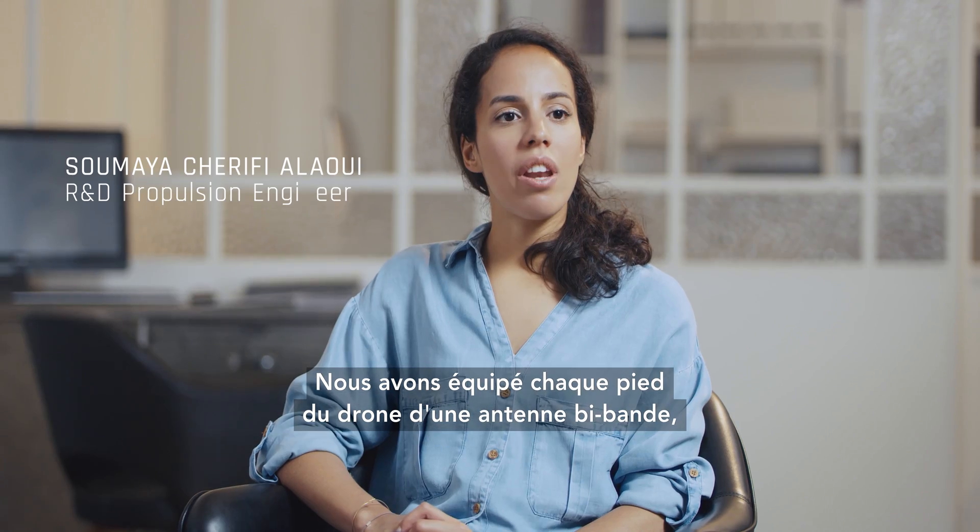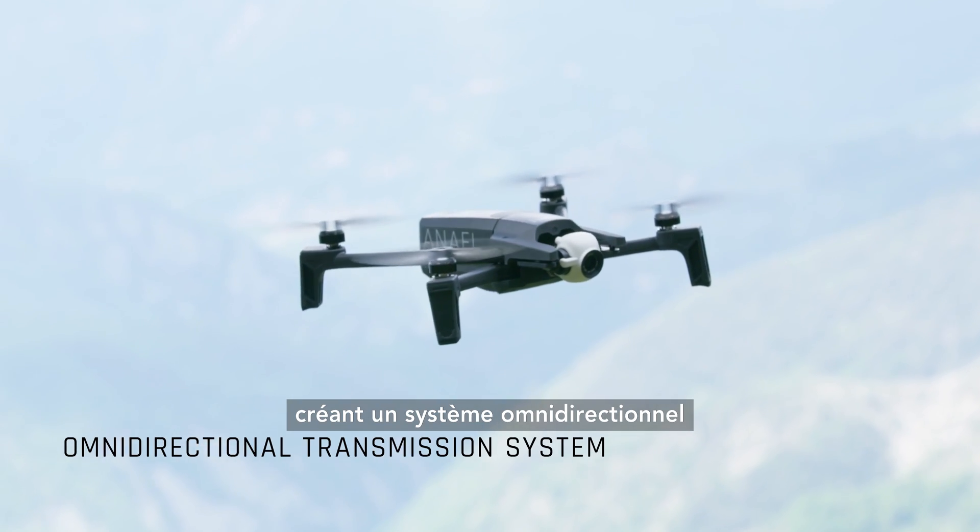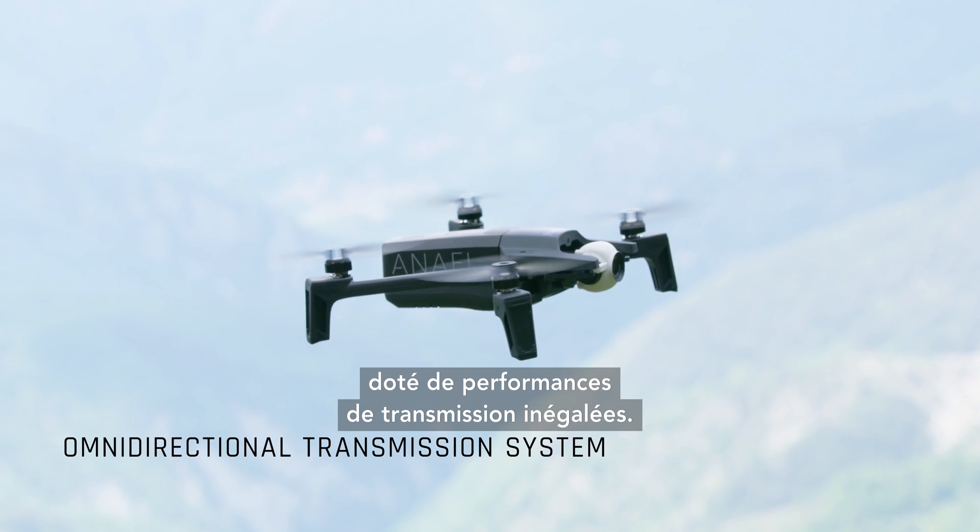We equipped each drone with dual-band antenna, creating an omnidirectional system with unparalleled transmission performances.